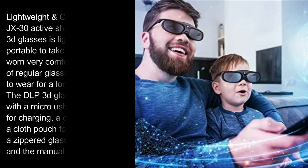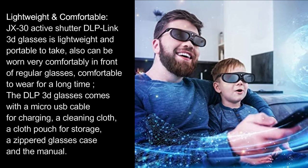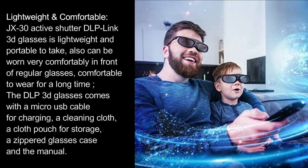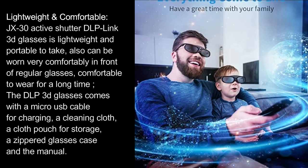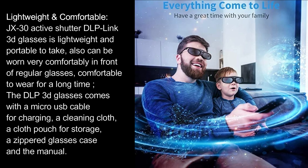Lightweight and comfortable: The JX30 Active Shutter DLP Link 3D glasses are lightweight and portable, and can be worn comfortably over regular glasses for extended periods. The DLP 3D glasses come with a micro USB cable for charging, a cleaning cloth, a cloth pouch for storage, a zippered glasses case, and the manual.